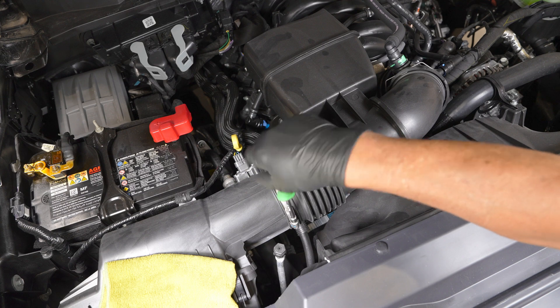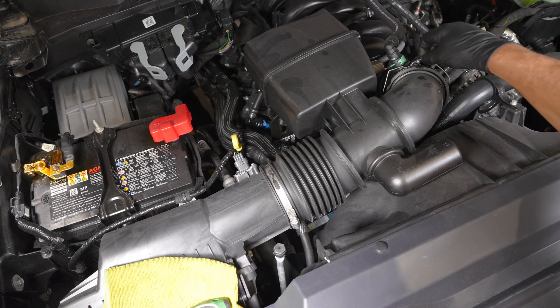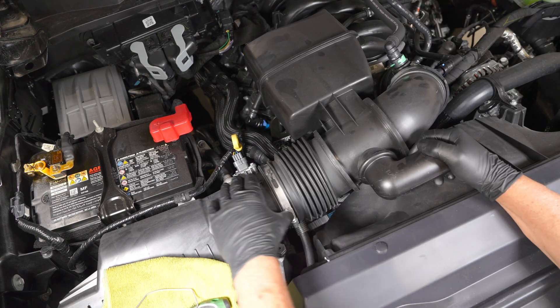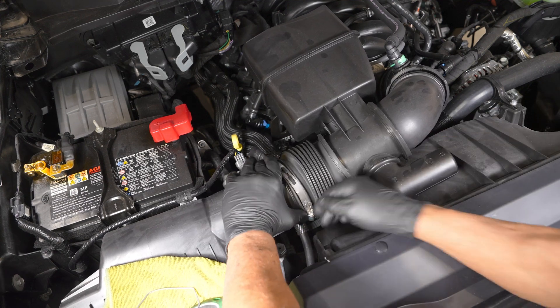Step one, loosen the airbox outlet clamp. Step two, remove the retaining clip from the intake tube where it connects to the throttle body. Step three, remove the factory intake tube.